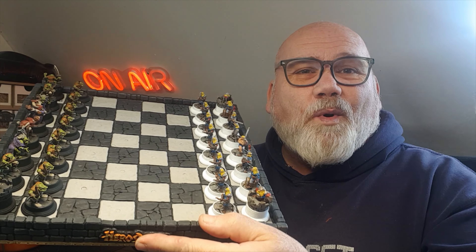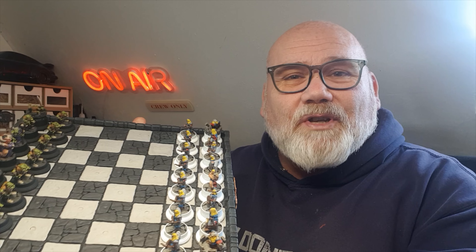Hi guys, I hope you're all well. My name's John and I love painting and printing little miniatures.